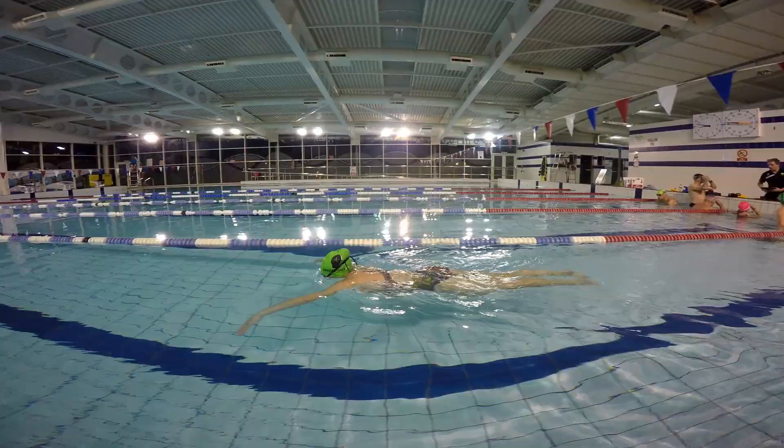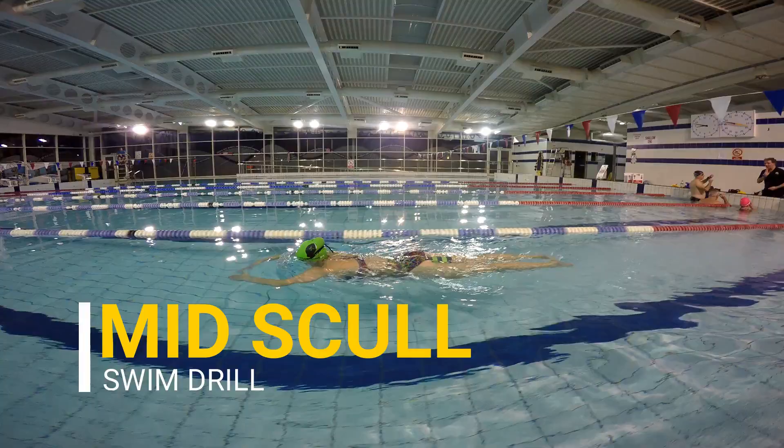Next we're going to look at mid scull. This scull is on our front, with our arm about a third of the way through the front crawl pull. On this you really want to be focusing on keeping your elbow up high and using your hand and forearm to push water backwards. Let's take a look at how to do the drill properly.